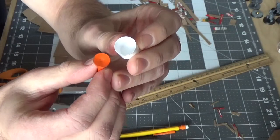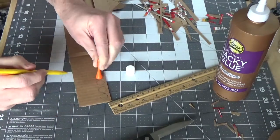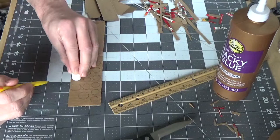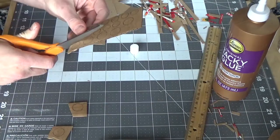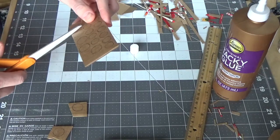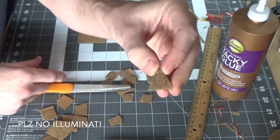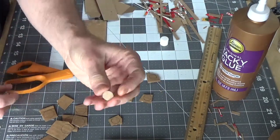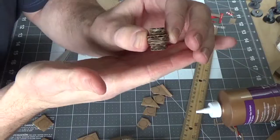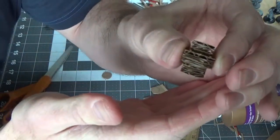To start making barrels, we'll need two things to trace circles with — one smaller and one bigger. I'm using a golf stick and a cap from a chapstick. We'll use these to draw circles on some cardboard. Make about twice as many smaller circles than bigger ones. To make the skeleton of our barrel, we're going to glue our circles into a little column with three bigger circles in the middle and three little circles on each end.